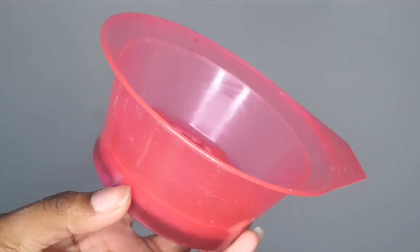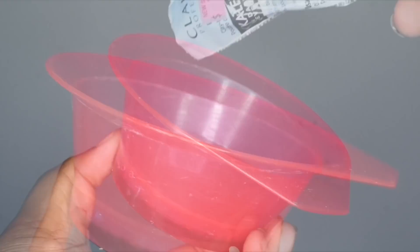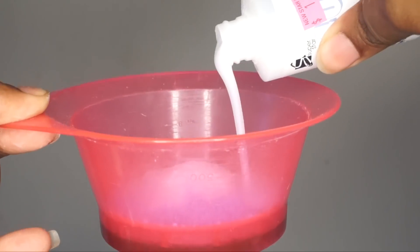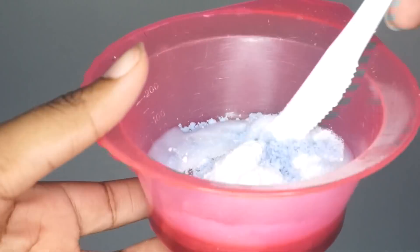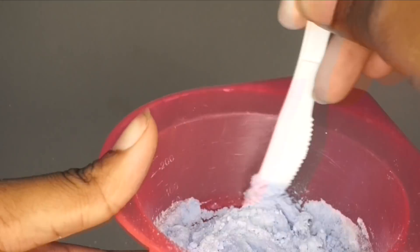Go ahead and get a bowl to place all the contents in. Start with the toner, then the bleach, then add in a little bit of 40 volume developer and mix it up. Remember, we're going for a toothpaste-like consistency — make it a little more thick than liquid.